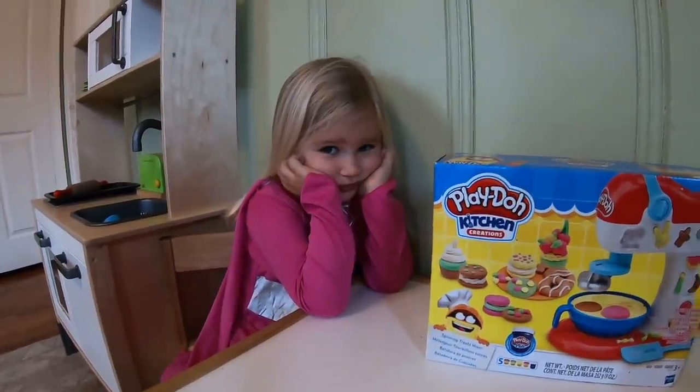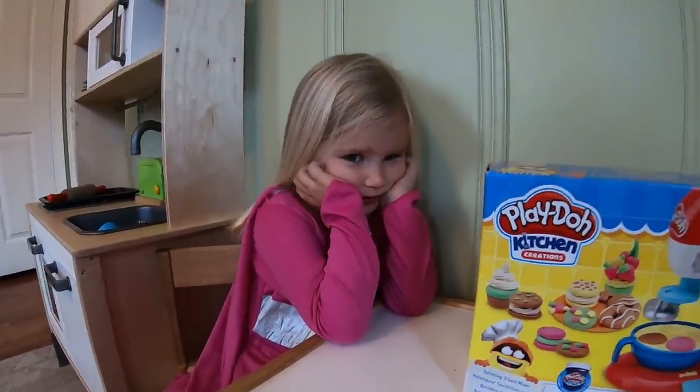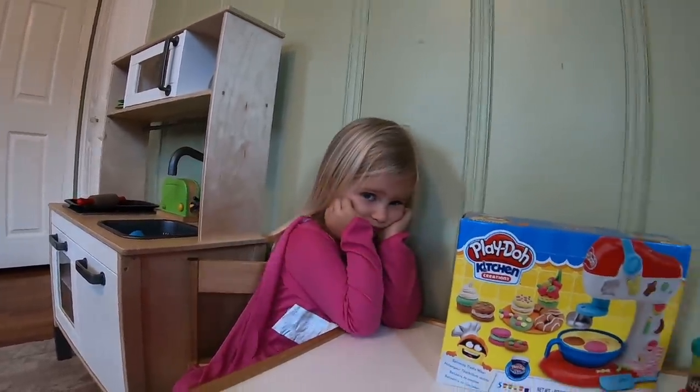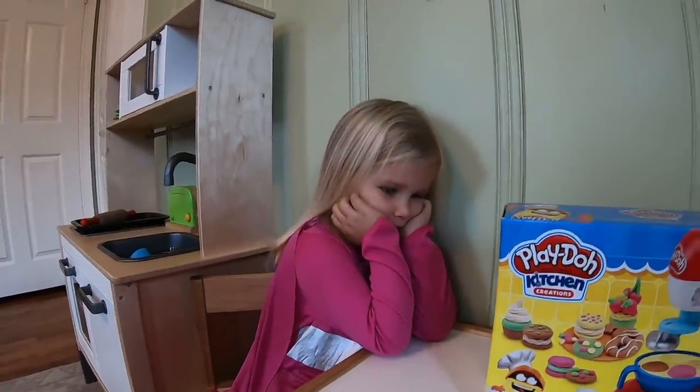What's your name? Zoe. And how old are you? Three. You're three right now, but soon Zoe's going to have a birthday. And how old are you going to be? I'm going to be four years old.